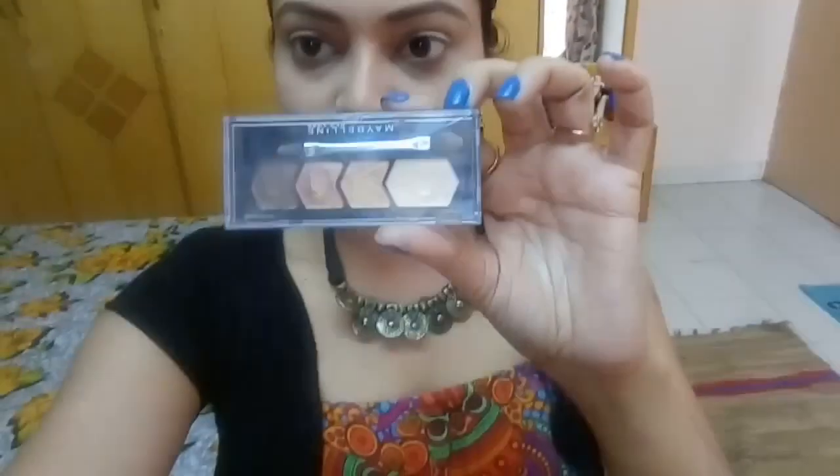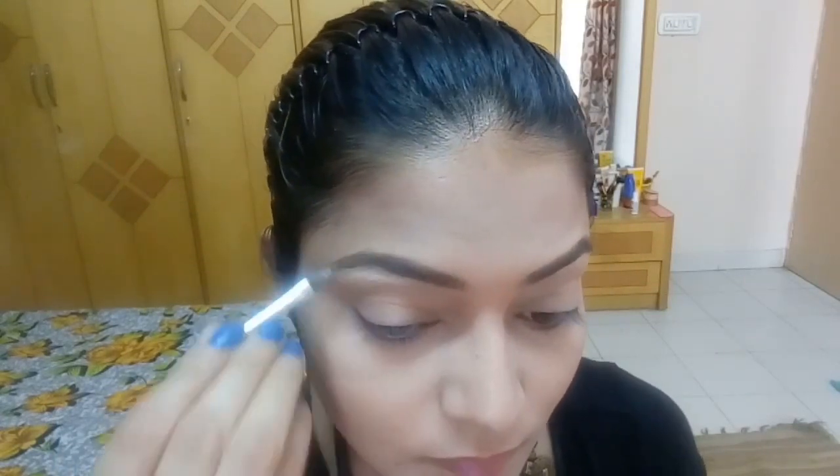My eyebrows look really nice and in shape now. I'm using the Maybelline quad palette — the lighter shade to highlight my brow bone using the sponge that comes with the palette, with a shimmery shade. Then taking the golden shade and using it all over my lid to give definition to my eyes. I'm applying it with my hand because glittery pigments stick better to the eyes than with a brush.